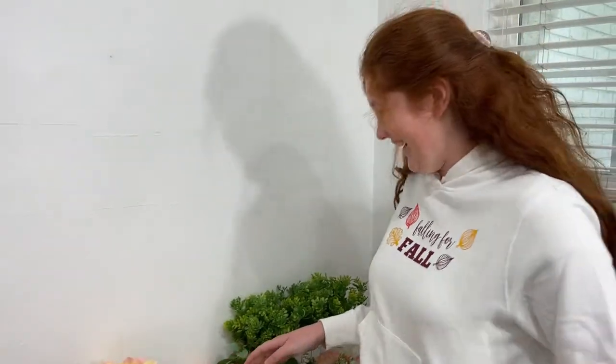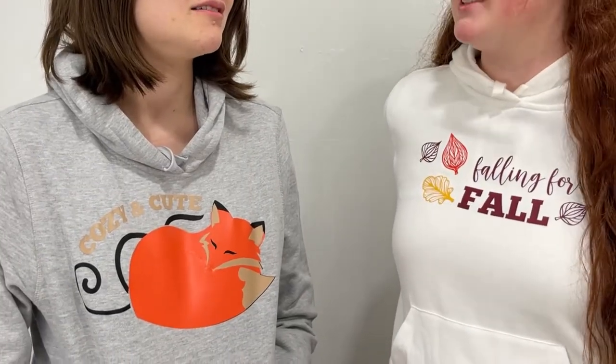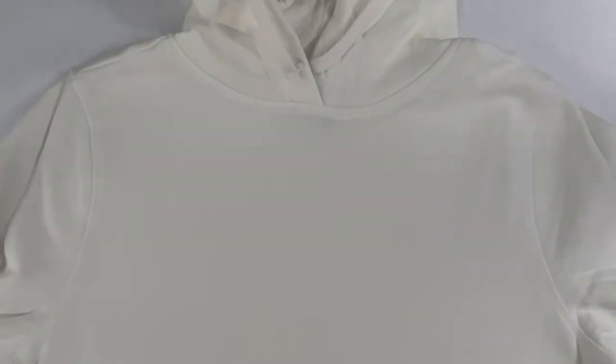After weeding these pieces, I preheat my iron to the cotton setting. Make sure to read the application instructions on your package of heat transfer. Then iron your hoodie in preparation for applying.